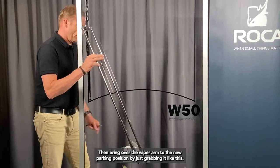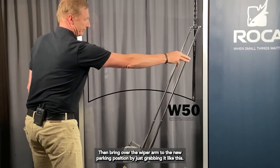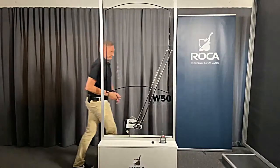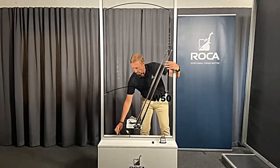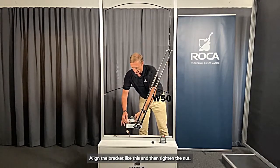Then bring the arm all over to the new parking position by just grabbing it with your arm, like this. Align the bracket and then tighten the nut.